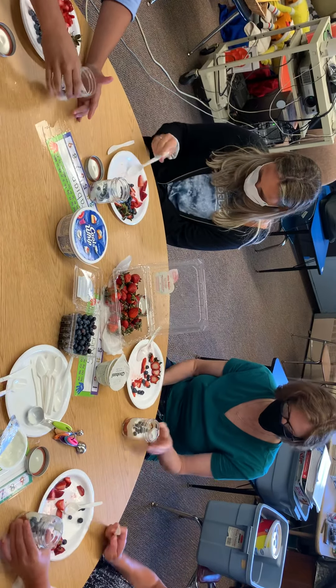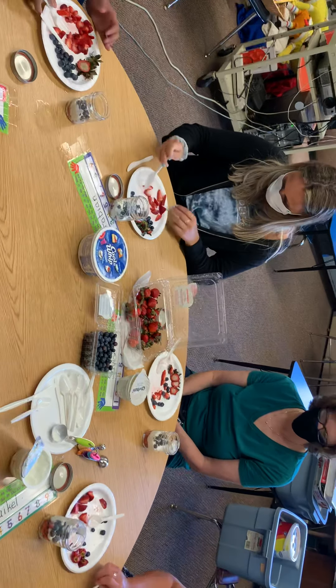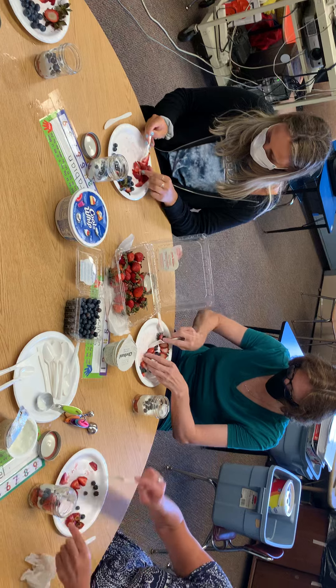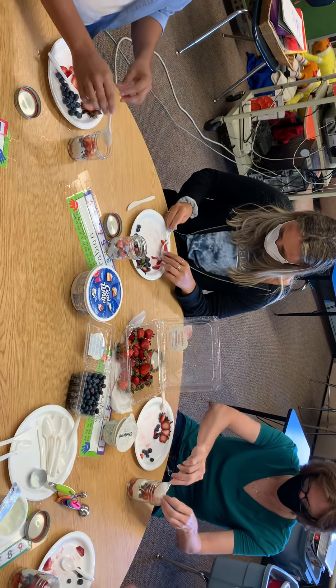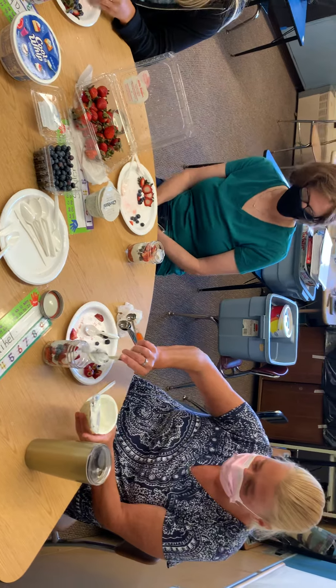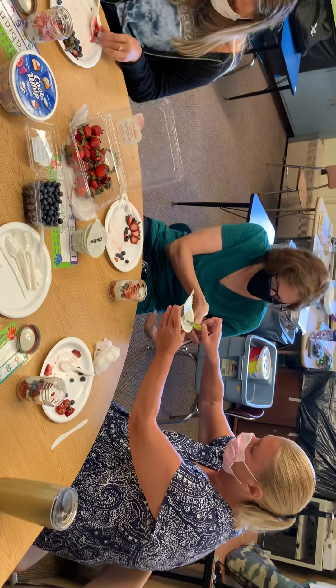Now you're going to do the whole thing over again. Two spoonfuls of strawberries and yogurt. Maybe one tablespoon going around the other way — one tablespoon this time, but you can do two at home. We'll just run out of some supplies here.